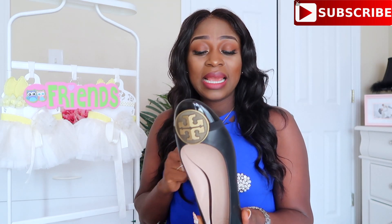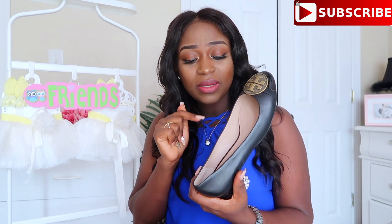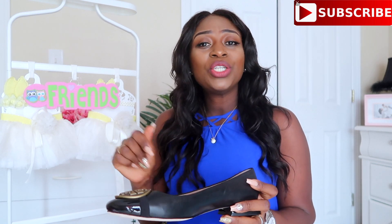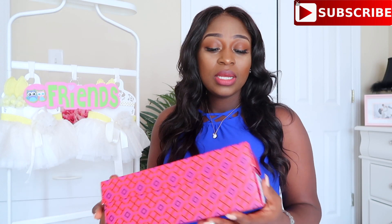My actual size is a 10 but I got it in 9.5, so it's a little bit tight. If you know how to stretch out a shoe, make sure you leave a comment down below telling me.